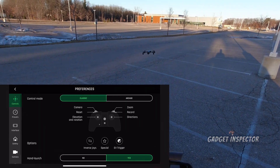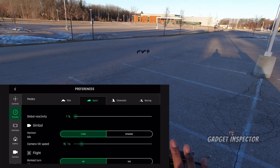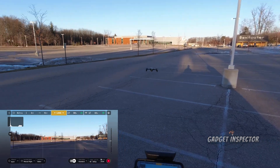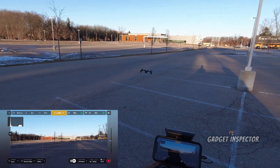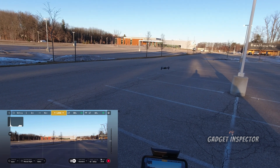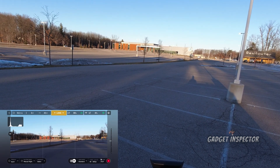Now we're going to go into the settings and turn down global reactivity. I'm going to turn it all the way down to 1%. Left — see how slowly it reacts? So it's basically reaction time. Right, left — see how long it takes to react? Let's go forward — see how slowly it stops? It takes a while for it to react.